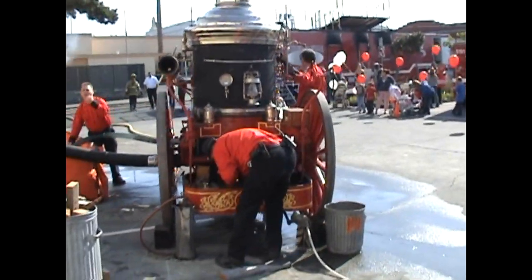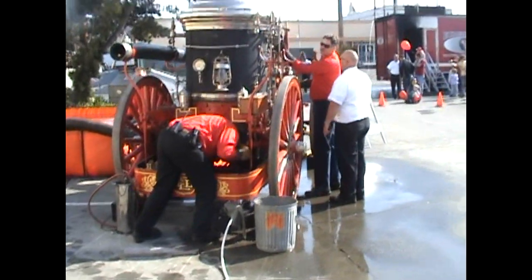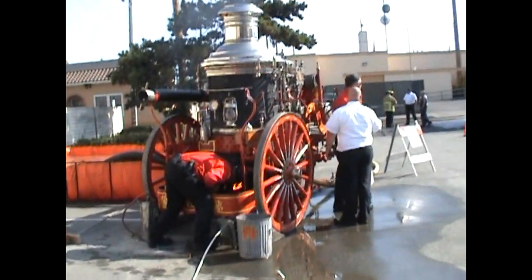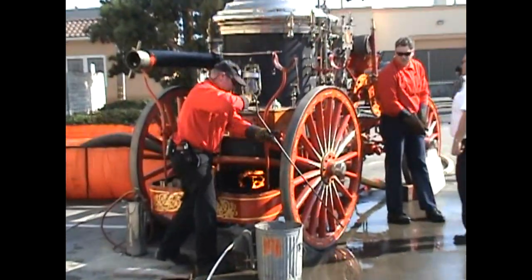From here we're going to proceed. Our next event is going to be a fire station tour. Anybody who's interested in taking a fire station tour, it'll start in a few minutes at the bottom of the stairs here, just inside the station on the left.